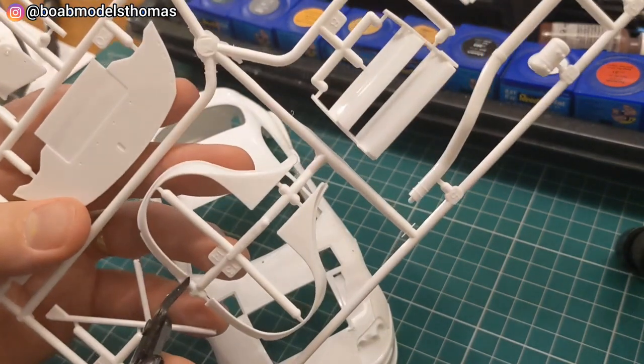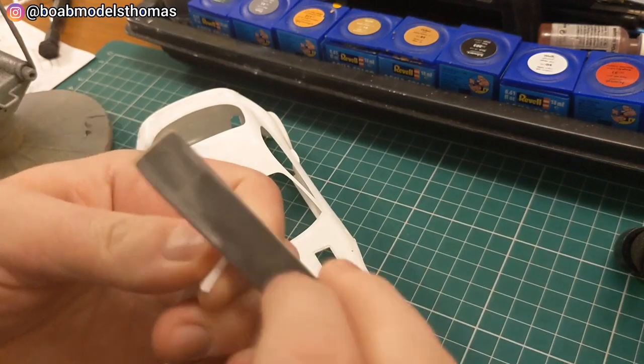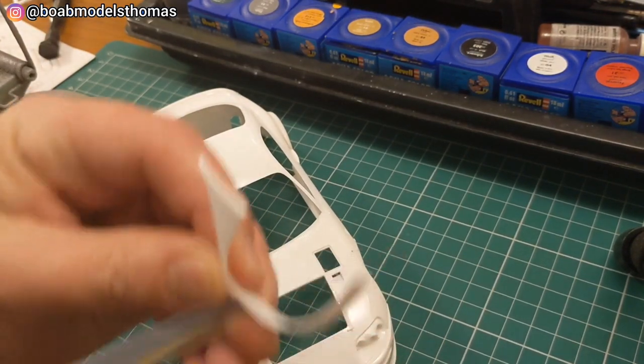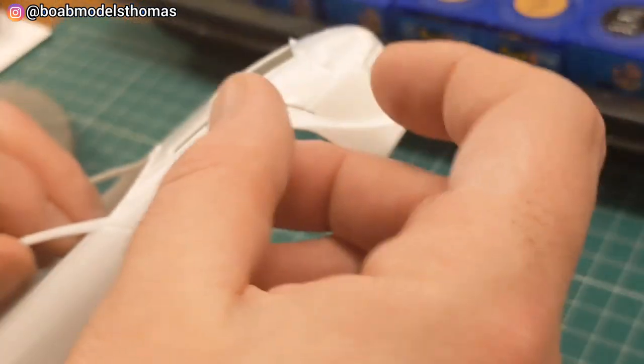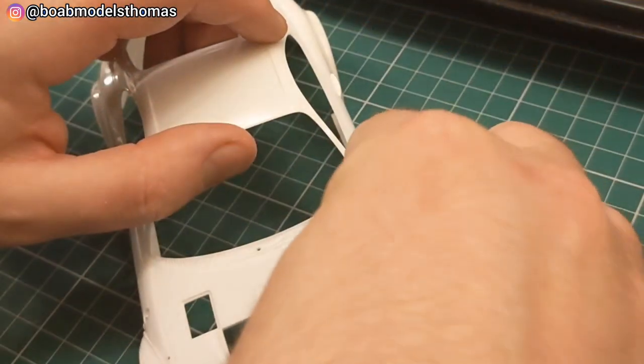Then these wheel arches need to be put into place. It's a much better idea to put these on now rather than after painting. Made sure to sand all the burrs off and these fit really nicely — they even fit into place without any glue.